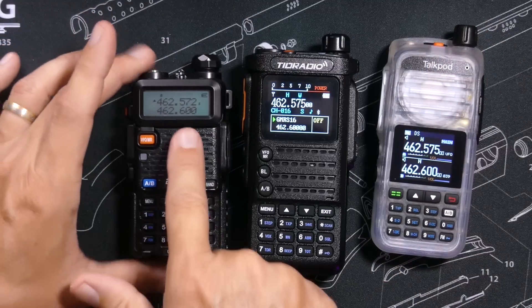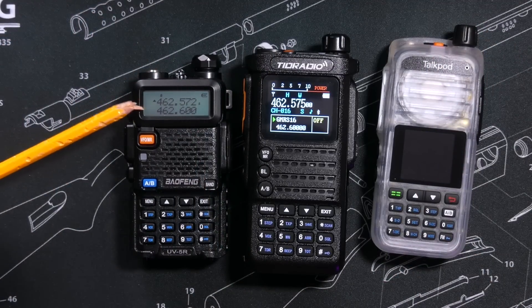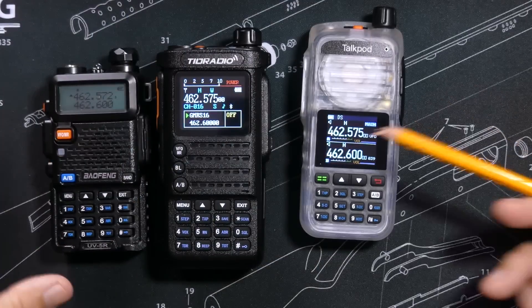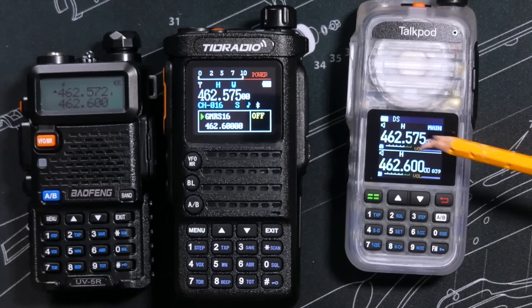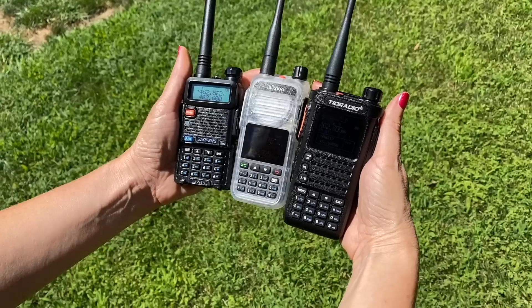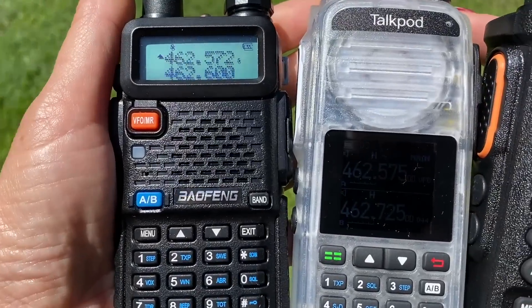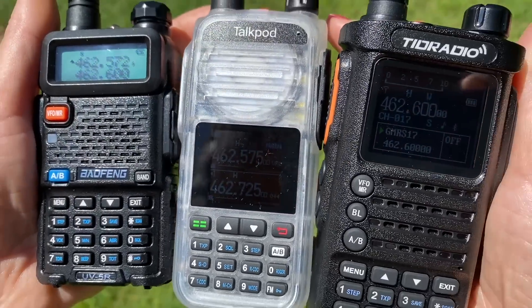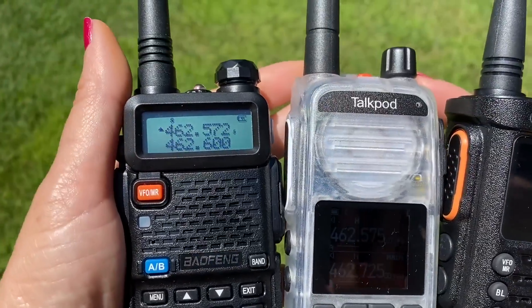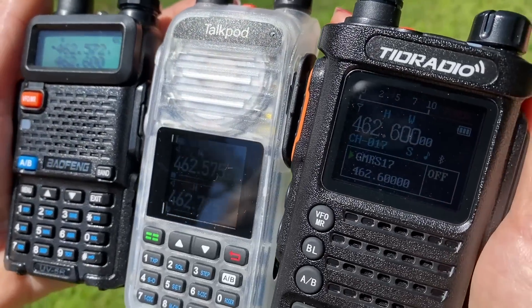The UV5R has a very small and simple two-color screen, whilst the other two radios have color LCD screens that display much more information. This makes the UV5R far superior for viewing in bright sunlight. Neither of the color screens are great in direct sunlight, but the TID Radio is slightly better than the TalkPod in my opinion.